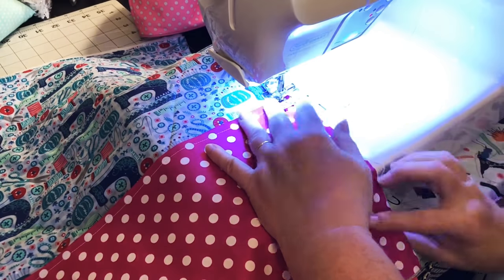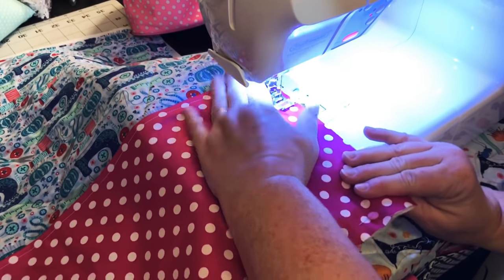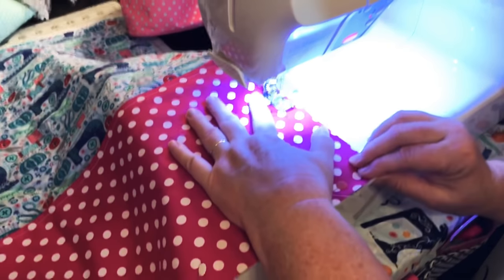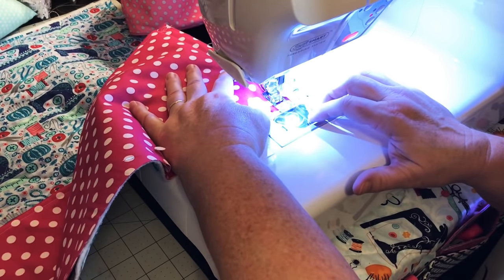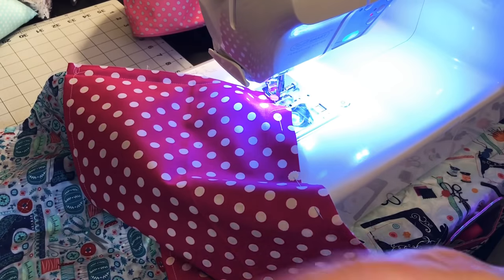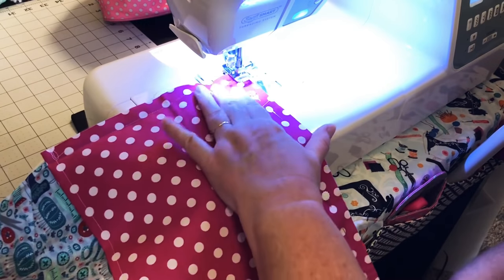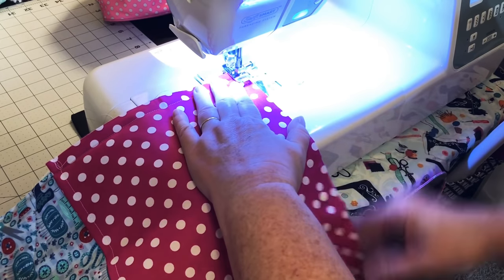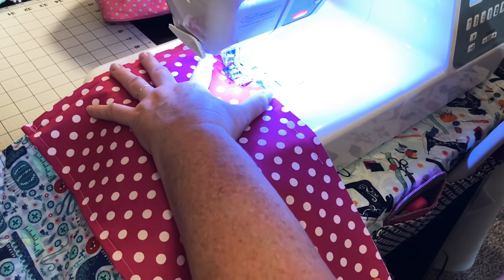I'm going to use my needle-down feature on my machine and sew this straight down. I have this a little bit longer on this end so I will trim this off, but I can feel where my fabric is underneath and my batting. So I'm just kind of going by feel here — when I get to the bottom I'm going to turn it. I'm going to sew this all the way down the bottom.